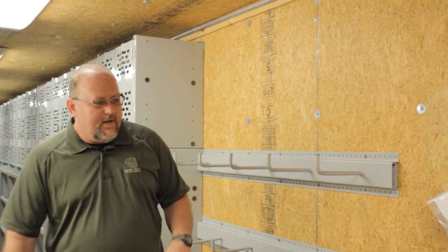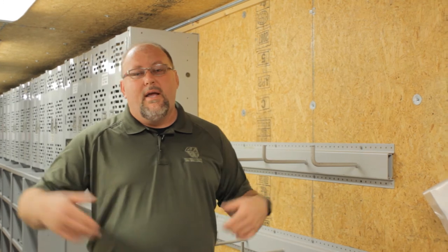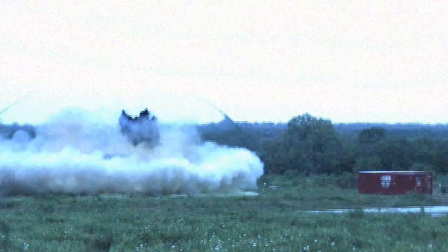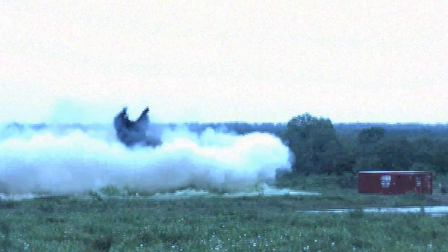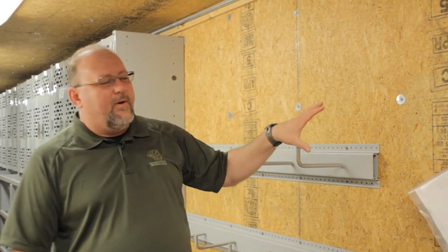Blast buildings are BRMs — blast resistant modules — also called blast trailers or blast modules. A blast module is designed to take a blast in a refinery environment, or in an open field if used in a defensive arrangement for the US military. In a blast, a lot of energy comes across through a blast wave, hits the outside of the box, and creates energy on the inside. When we design our boxes, we look at the interior and think of it like a human rib cage.